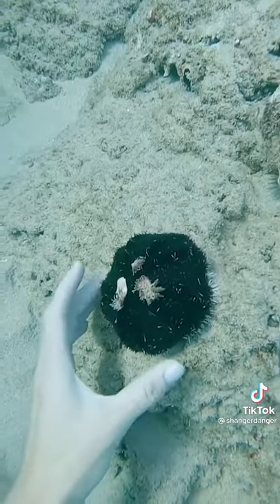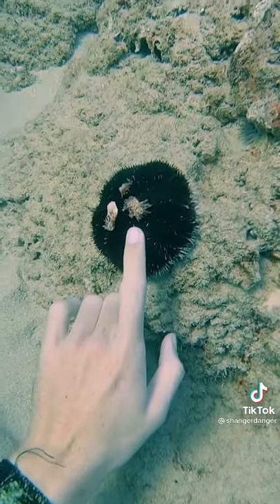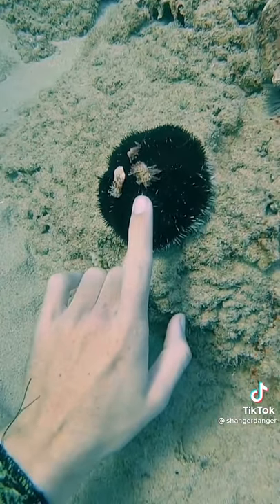These guys have super tiny spikes. They're not very sharp, so you can touch them. They like to find random pieces of debris and use them as hats to protect them from the sun.